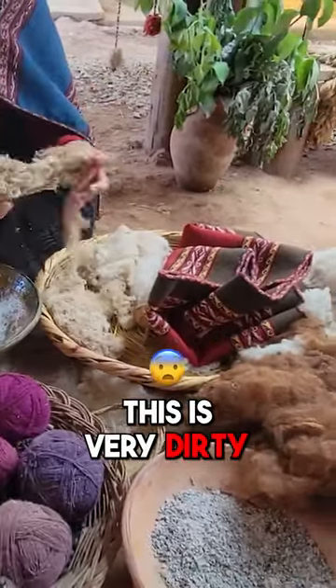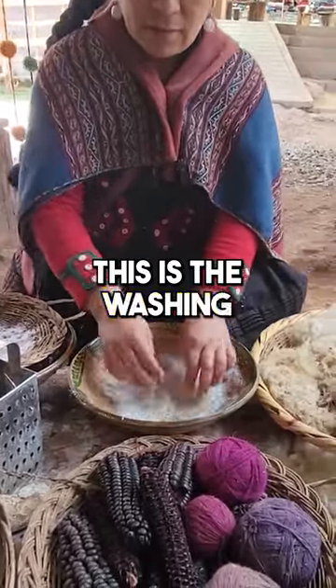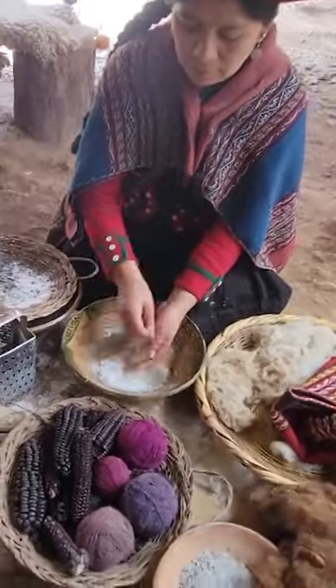This is the sheep wool — this is very dirty sheep wool. The same process works for alpaca wool as well. This is the washing process using an end pot boiler. You sit it in there for 10 to 15 minutes and the color becomes different — much whiter.